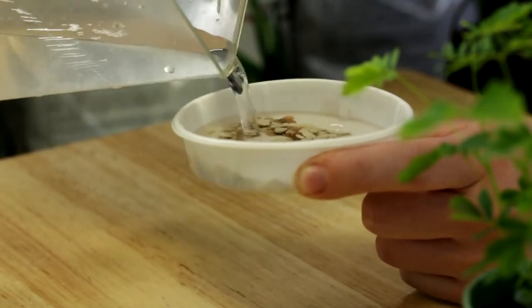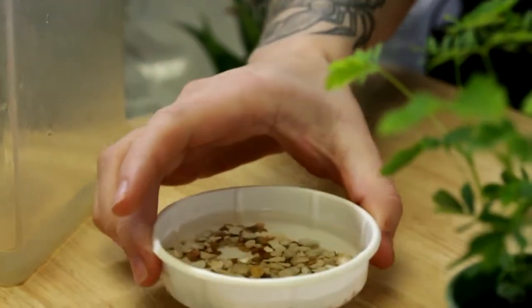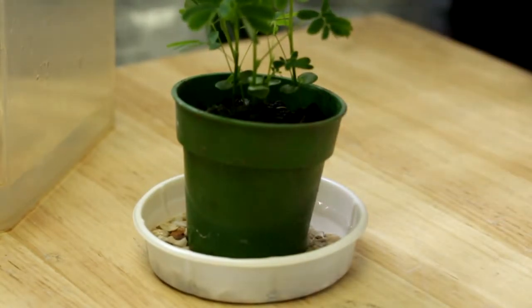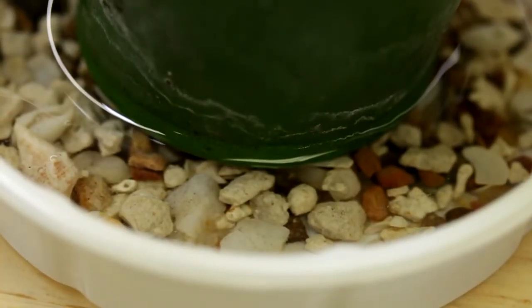For humidity, these plants do like it quite high. You could mist the plant, or a handy little trick is filling your saucer up with rocks and filling it up with water so that the water evaporates and creates humidity around the plant, and you simply refill it.